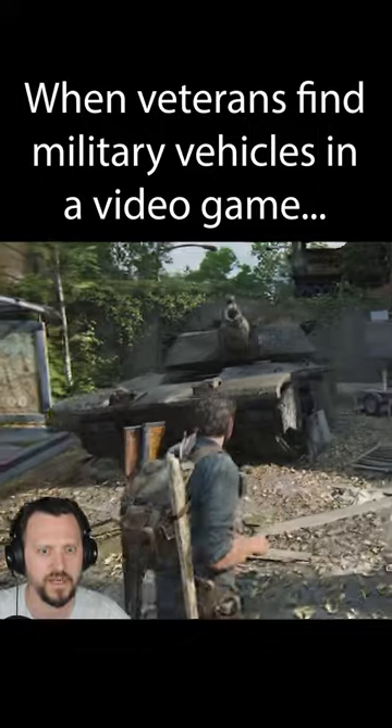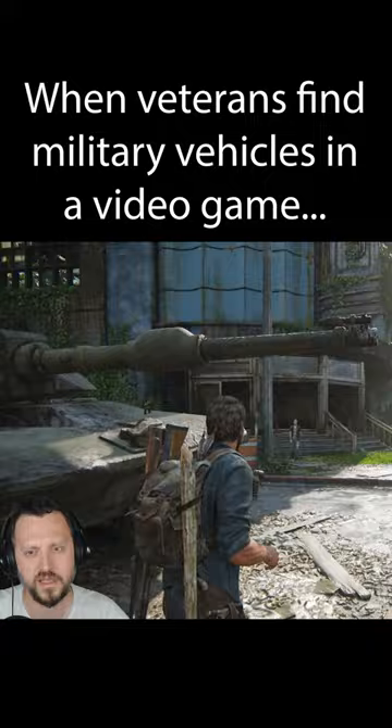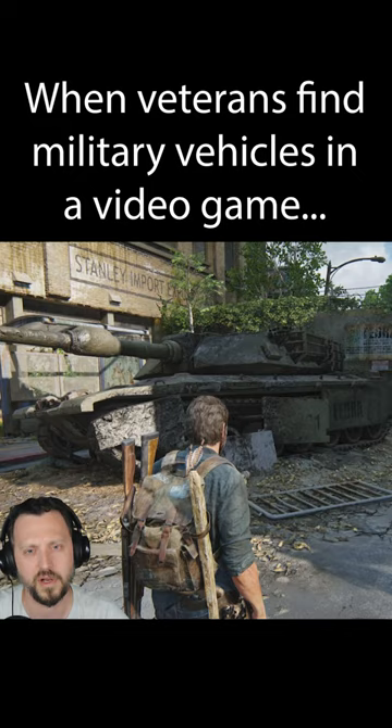Hey, what do we got here? It's an M1 Abrams — it's an American jet engine powered tank with seven road wheels. The main gun's pretty big on this guy, 105 millimeter I think — I'm probably wrong, somebody could tell me.